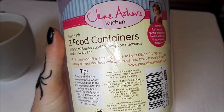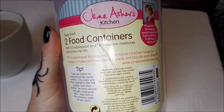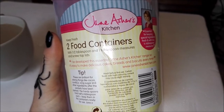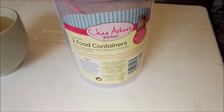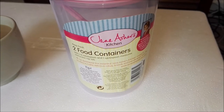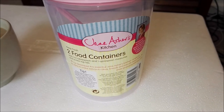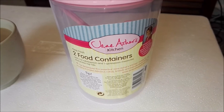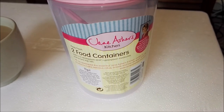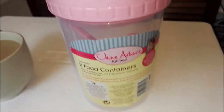I have a nice food container here. I've got this Jane Asher's kitchen range — it's designed to make delicious cakes, breads and biscuits every time. But we're not going to be using it for that, and I bet Jane Asher never thought one of her containers would be housing a spider. We're going to burn holes in it with a soldering iron, so bear with me — I'll be back in a minute.